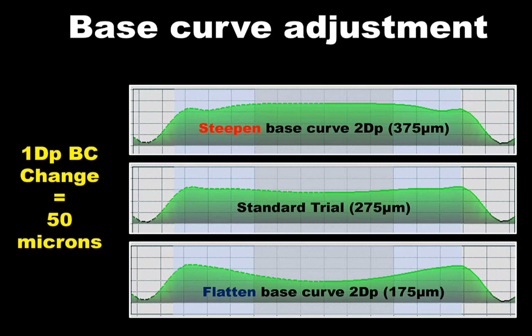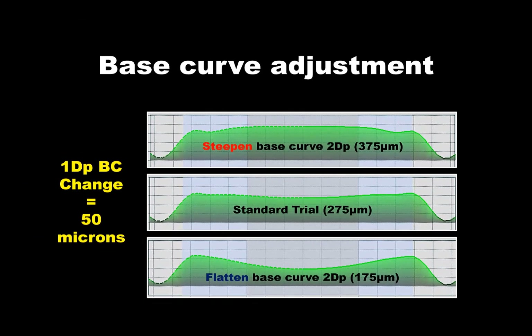Adjust the base curve only when you want to make alterations in the custom lens of 200 microns or greater. Remember to always include the source trial sag in the order, as the Smart Lens is not labeled according to the base curve, but rather its identifying sag. Although this is a logical and simple approach to making sag changes, your Smart Lens consultant will typically alter the source sag of lens when large jumps in vault are required. But altering the base curve provides flexibility in how you approach customization of the Smart Lens parameters.